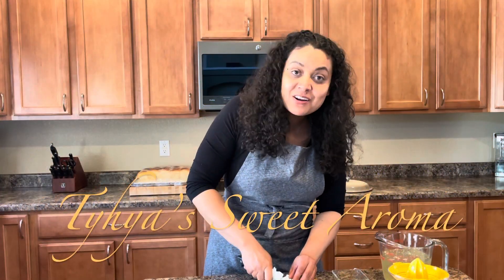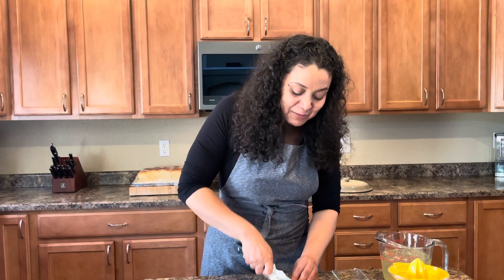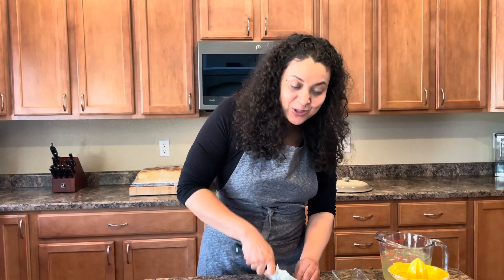Hi, I'm Taya Wu. Thank you for joining me here on Taya Sweet Aroma. Today I'm going to be sharing with you the recipe for my cilantro lime rice.